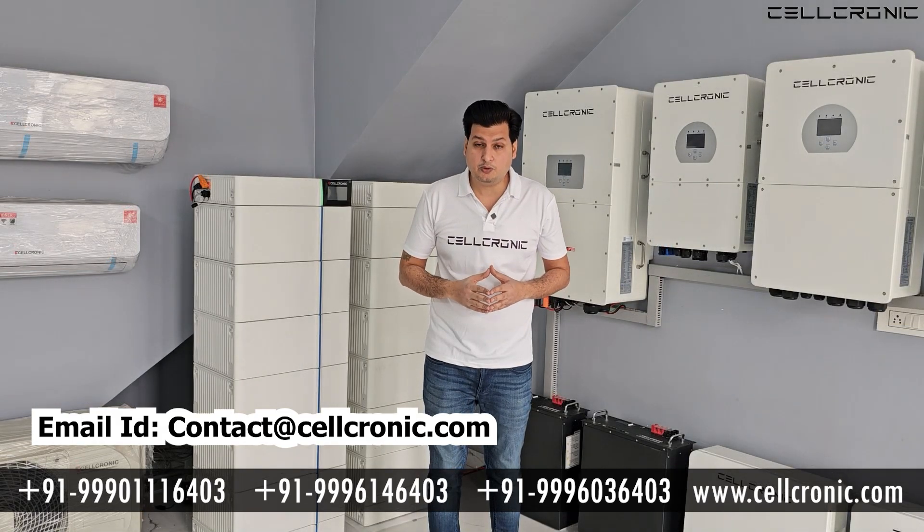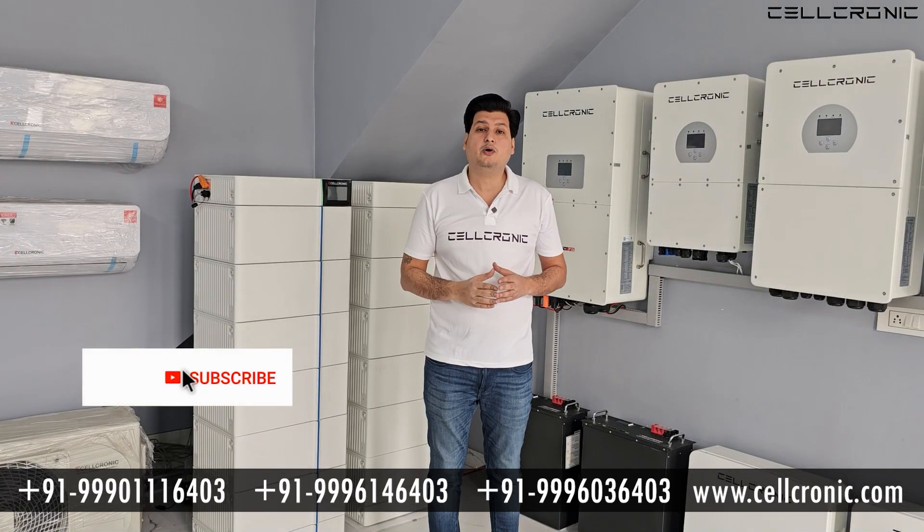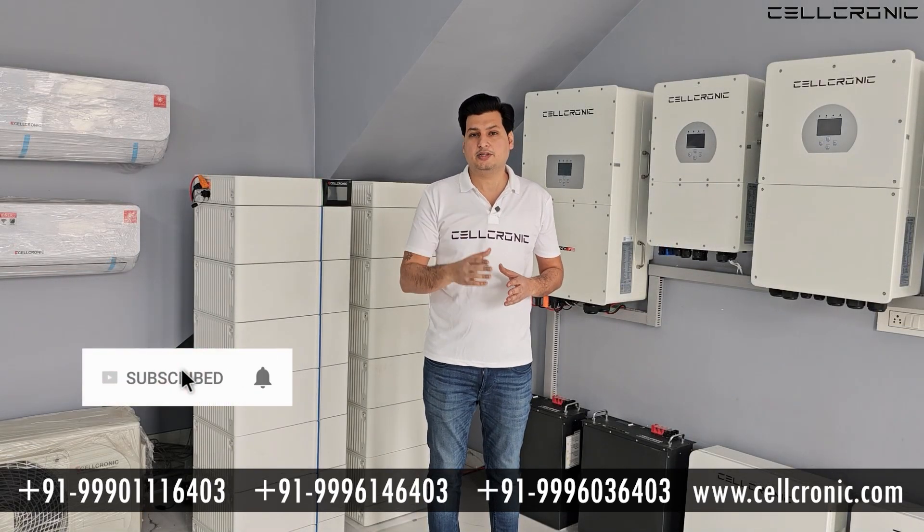If this information helped you, please like this video and share it. Thank you very much.